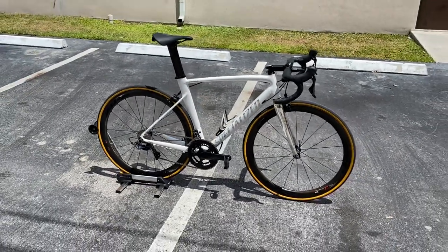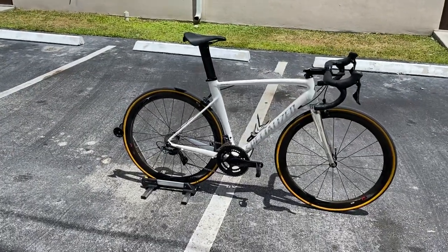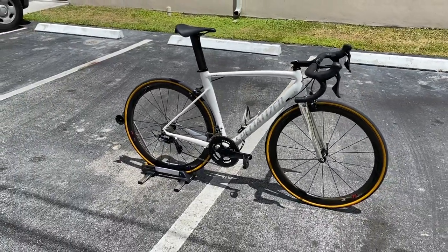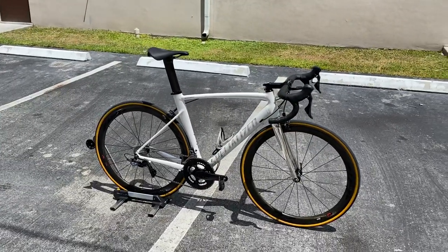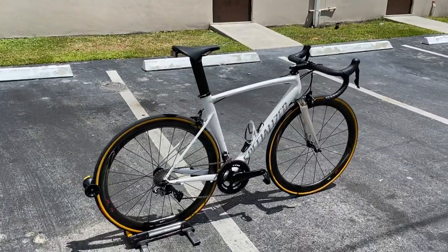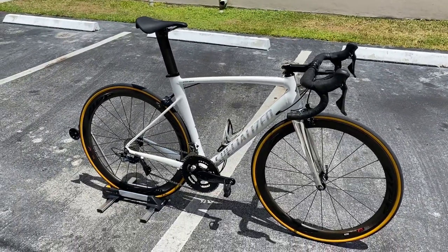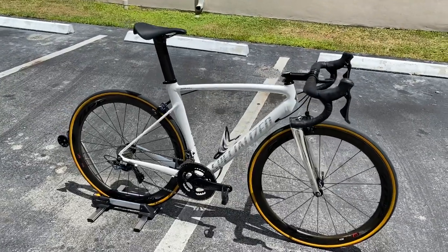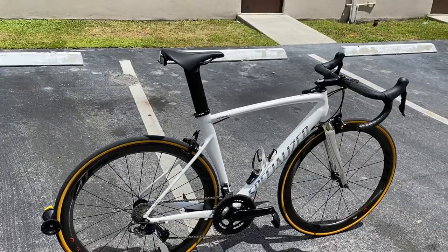Hey, how's it going everybody, this is GC Performance here back with another video. Today I have for you guys the Specialized Allez Sprint. I've been getting asked about this bike a lot in terms of functionality — what it looks like, the features, why it's priced the way it is. I'll go over all the specs and show you the main features of what makes this Allez Sprint the price it is, how it differs from the normal Allez, and the pros and cons of having this bike.